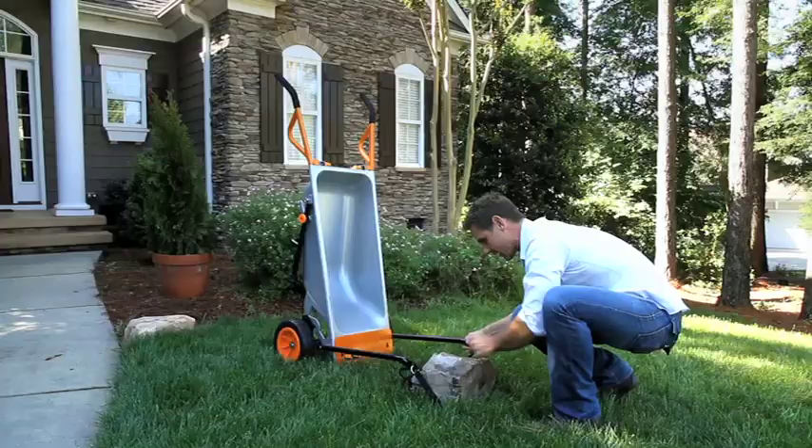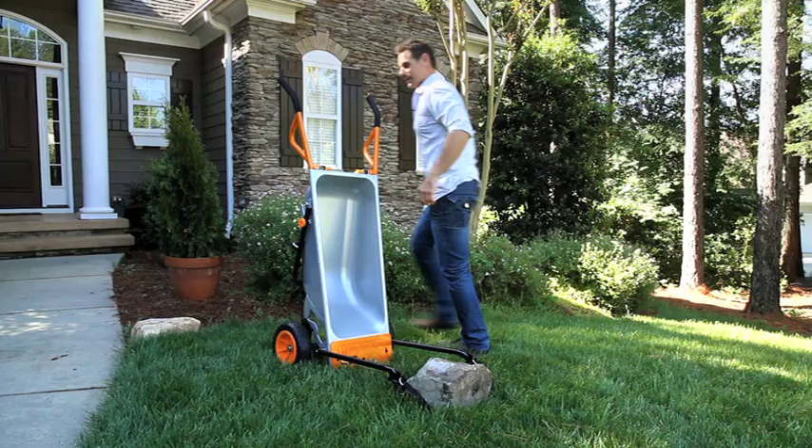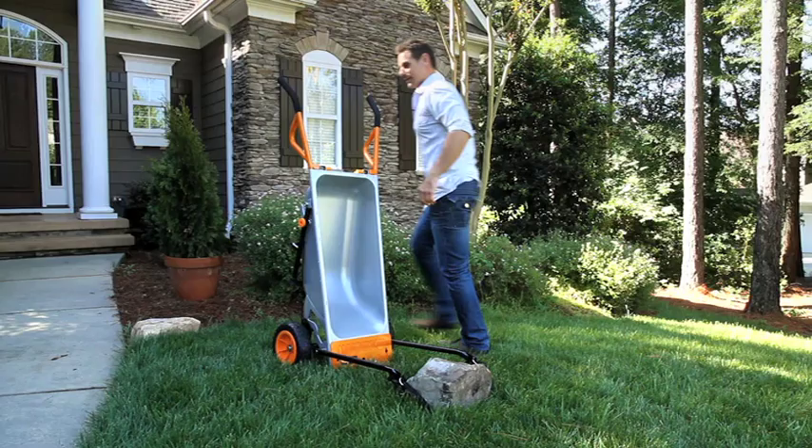Now what's so great about this is I can lift this with one hand. I can push up with one hand just like that. I move this almost 80-pound boulder with one hand and I can take it wherever I need to go.